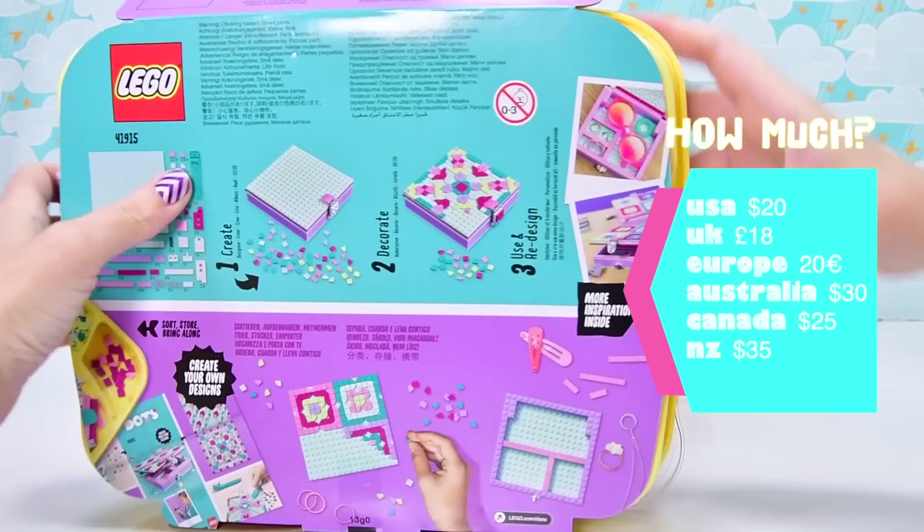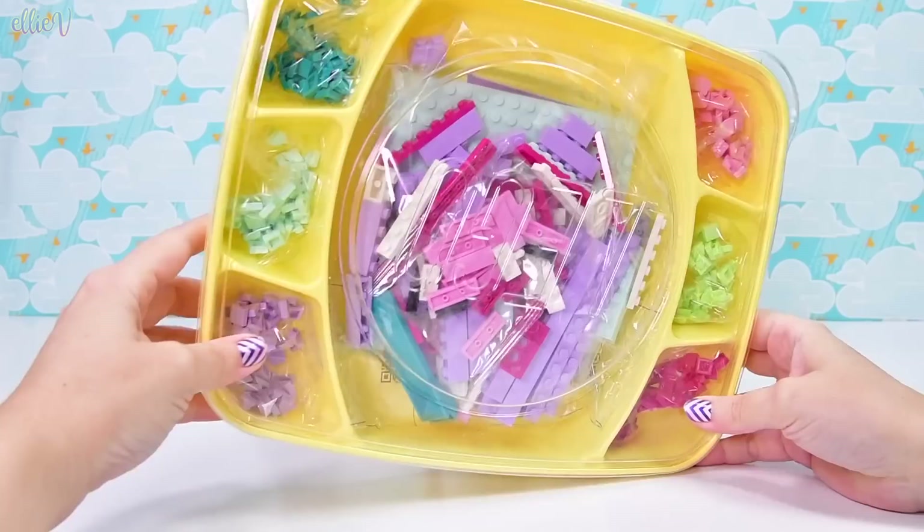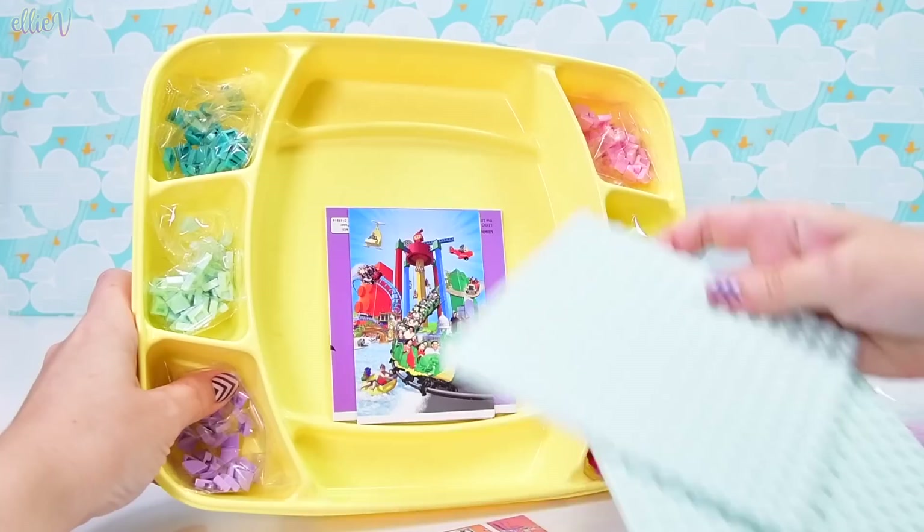With some of these 374 pieces, most of which are really tiny because they're the decorating pieces. The new Series 2 comes in these bigger yellow bento boxes — they just look 100% like bento boxes to me. So they're bigger than the Series 1's.